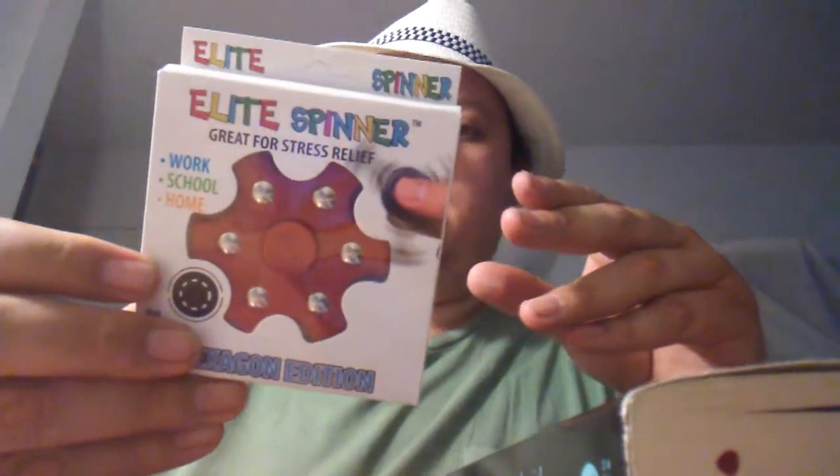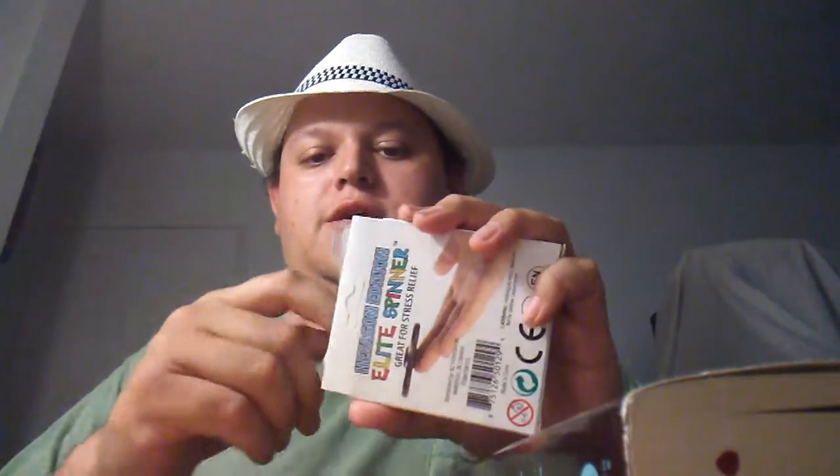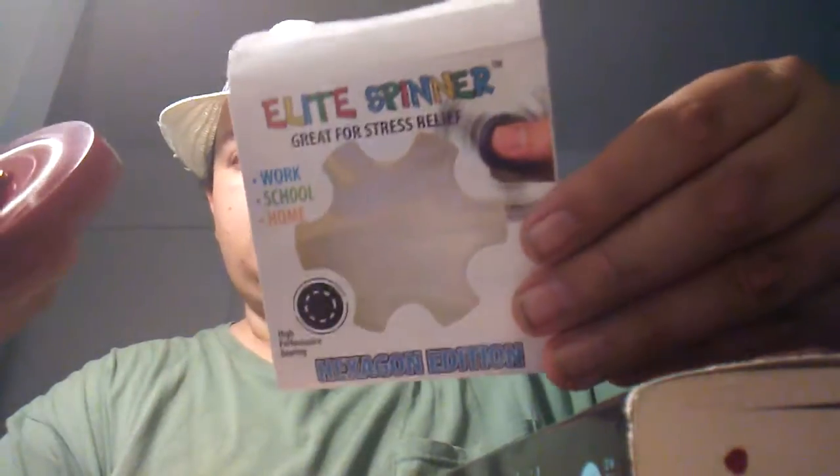Hello, I just got back from Gilroy. I got a few things to share. I got a hexagon edition elite spinner — the spinner has balls on both sides, some metal balls. It spins for a while, probably two minutes. I was just at the park, we went eating, we went to Gilroy to eat tacos with my family. I think this was like two dollars at the 99 cents store.